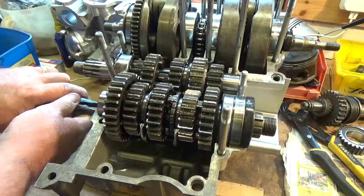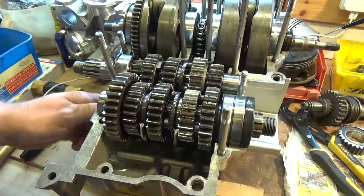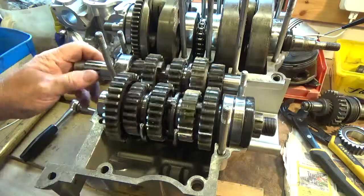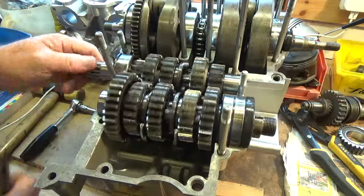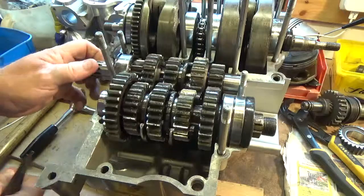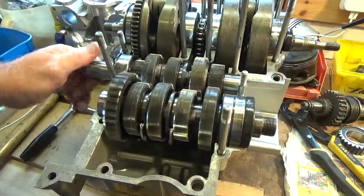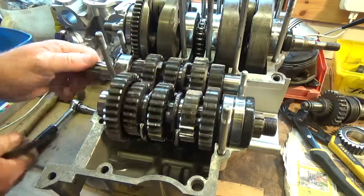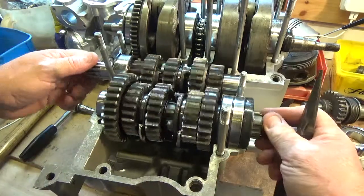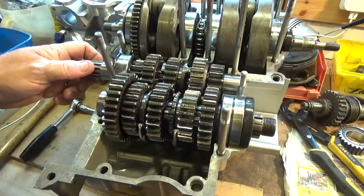Come back down the box. Back down again. Down once more. You see how it sneaked into gear there as I rotated it — that's what would happen normally on the bike. And then there we have neutral.